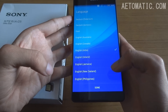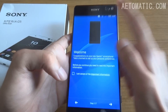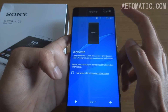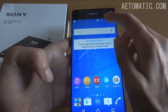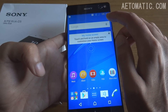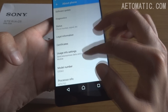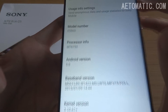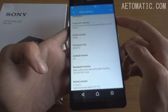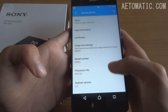This phone comes with the same processor as the C4, but the camera is actually an upgrade. For some reason, NFC always comes turned on on all the Sony phones with NFC that I've used. Here's the Android version — Android 5.0 Lollipop, which is not the latest anymore; the latest is Android M Marshmallow.